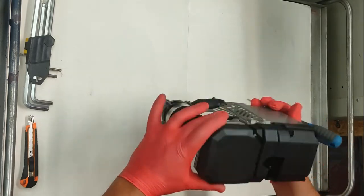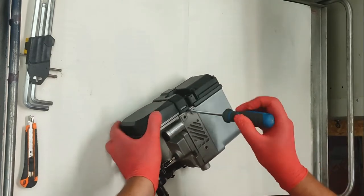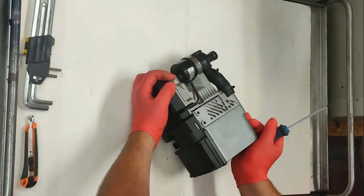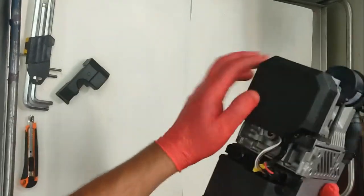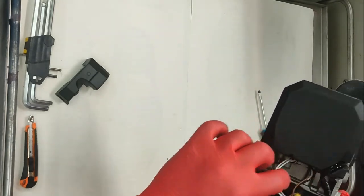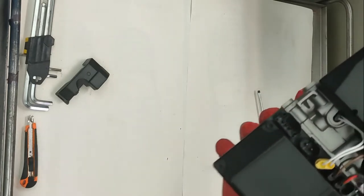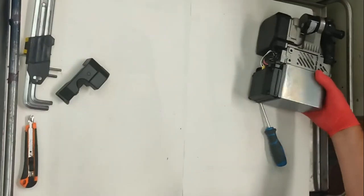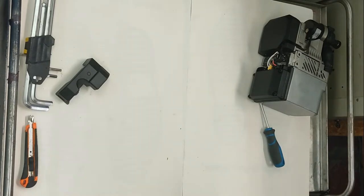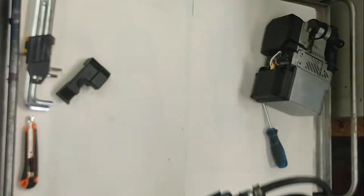This looks very much like a Webasto. If anything like other models, this end cap will just have connections for glow plug sensors. Let's have a look. You've got your connection for your water circulation pump, and that's your glow plug. Actually, that's almost exactly — I think it is exactly — the same as a Webasto. I've got the old one here and yes, that is the exact same plugs as a Webasto. So that's cool.